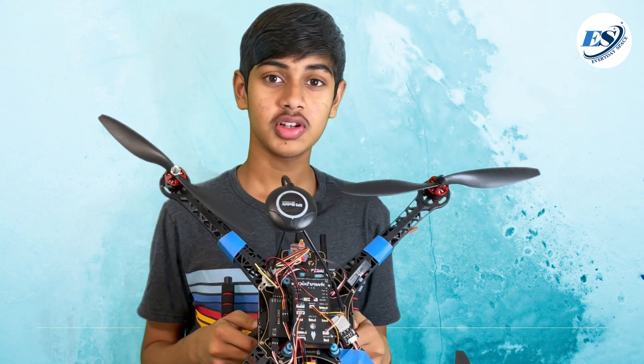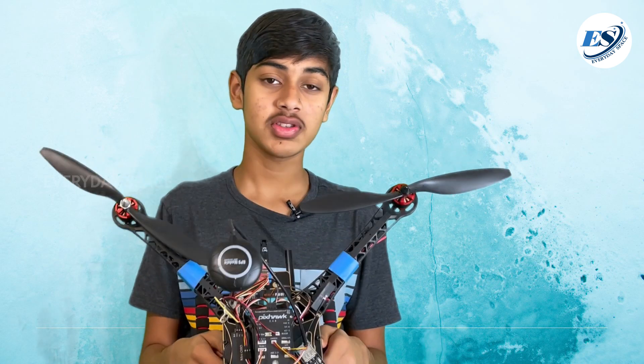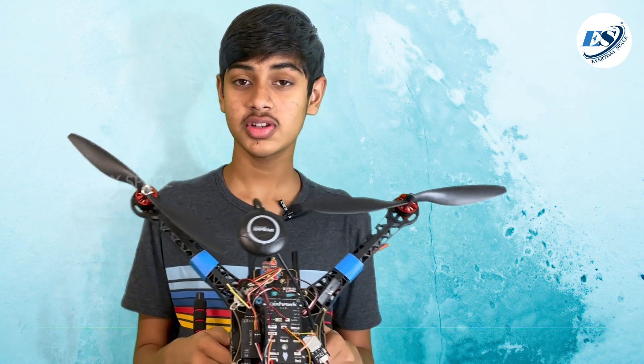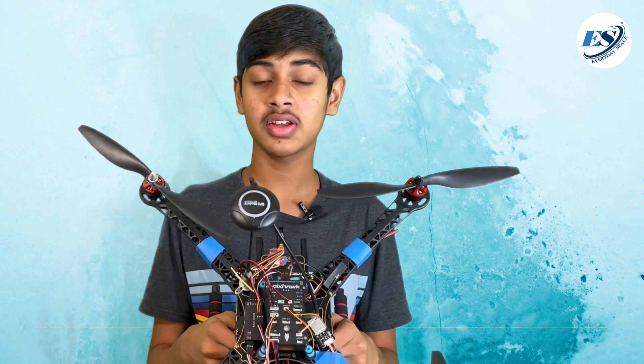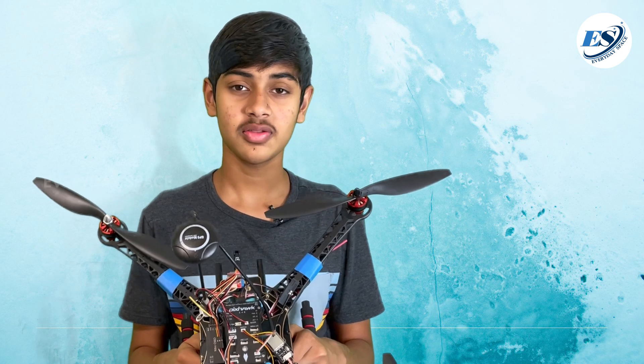Before embarking on this drone project, I had very little idea of what drone parts to buy and which ones are necessary for this particular drone. But I researched and bought nearly all of them, and I've assembled most of them here into this drone. This is the current status of it, and I'll give you guys a quick overview of each one of the parts and what their basic function on the drone is.